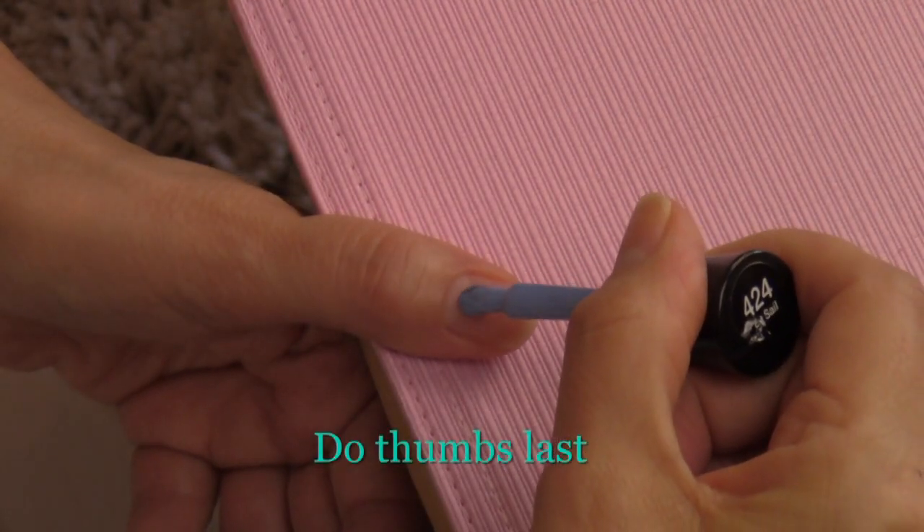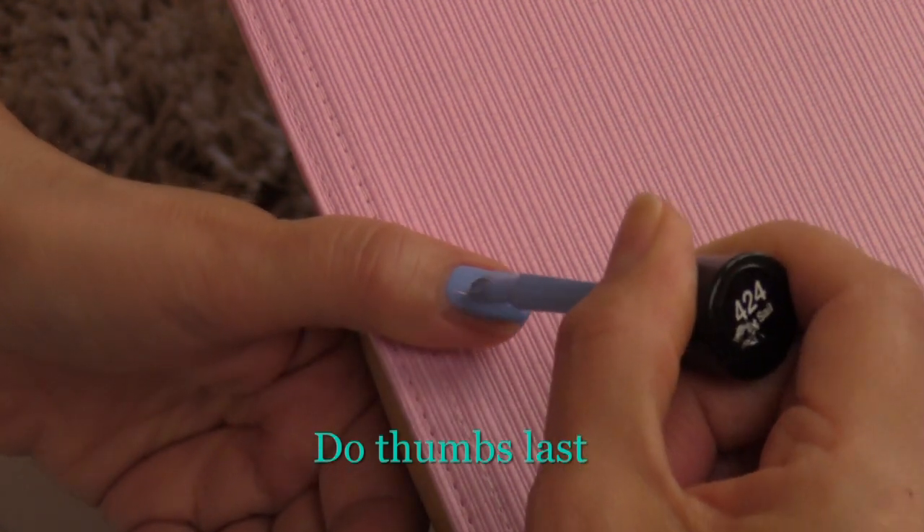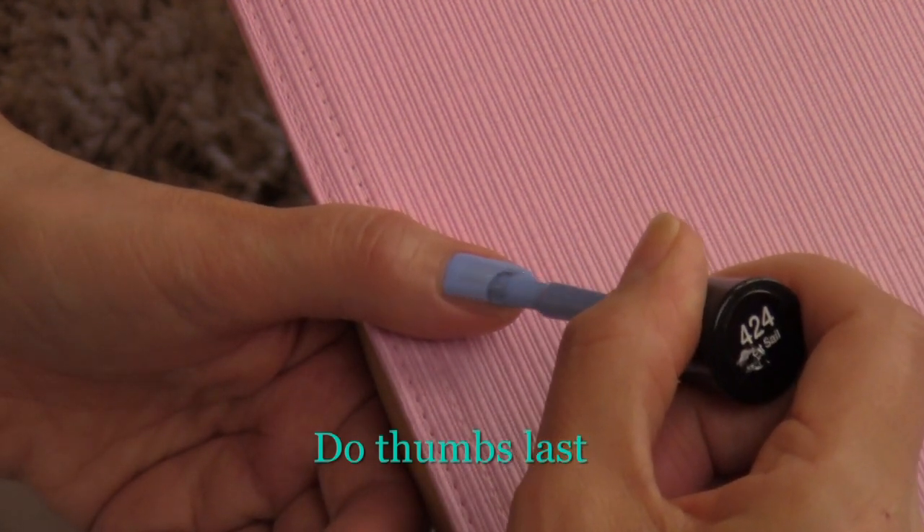Now that we've done our other eight fingers, let's do our thumbs last. The thumb is wider than the other fingers, so you're probably going to need to take about four to six swipes to cover the entire thumb.